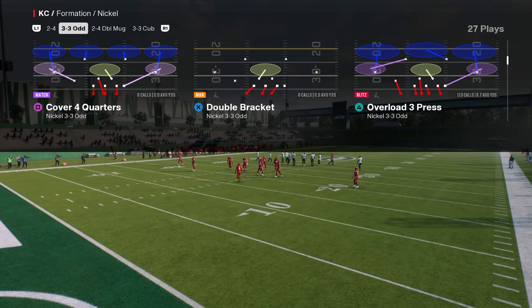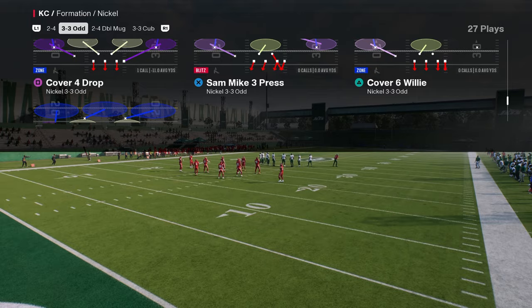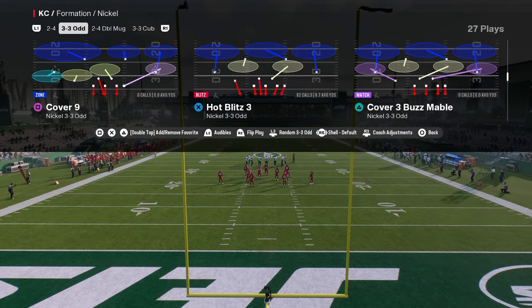In this video I'm going to break down the best blitz post-patch at 925. It comes out of the Nickel 335 Odd and the play is Hot Blitz 3. This is going to be a 7-5.